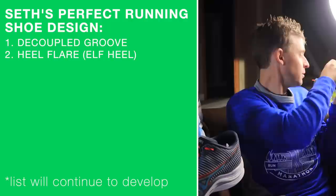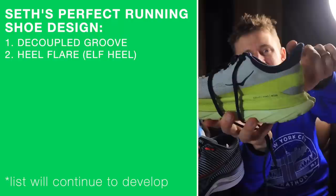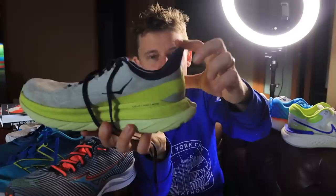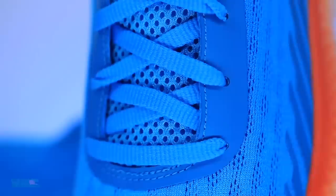So decoupled groove, heel flare. Next for my perfect pair of running shoes: definitely the heel flare, also known as the elf flare, there in the back of the heel counter at the top — what is called the tab. This is called the tab of the collar of the shoe. This is the collar, this is the heel counter, and this is called the tab. So I love flares there in the back.